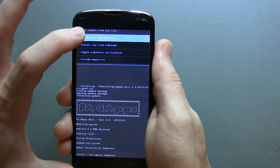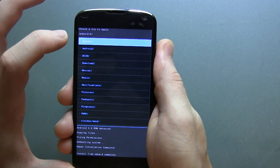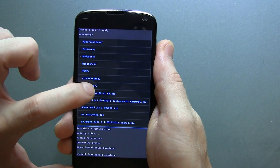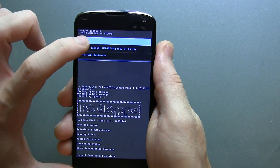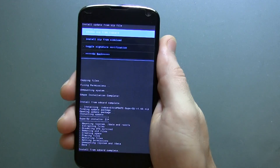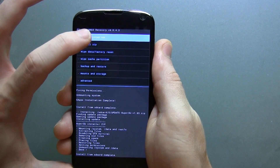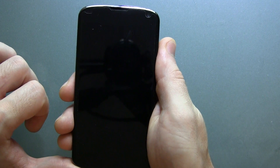Now go back and scroll down to SuperSU version 1.65, go ahead and click on that and install it. Once that's done, go back and click reboot system now, and give it a moment to reboot.